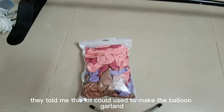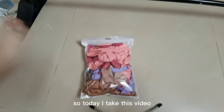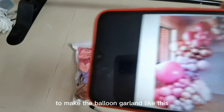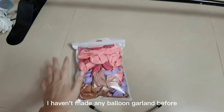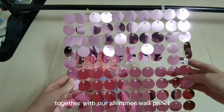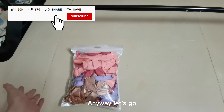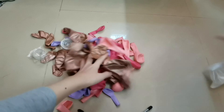Hello everyone, look at this balloon garland kit I got from a factory. They told me this kit could make a balloon garland like this. So today I'm taking this video to show you if I can use this kit to make a balloon garland like this. For your information, I haven't made any balloon garland before — this is my first time. Also, wherever it comes out, I will use the garland together with our shimmer wall to make a backdrop setting. This is a big challenge for me, anyway, let's go.